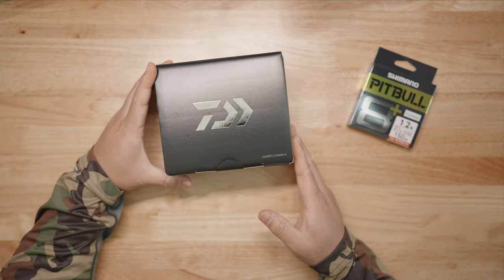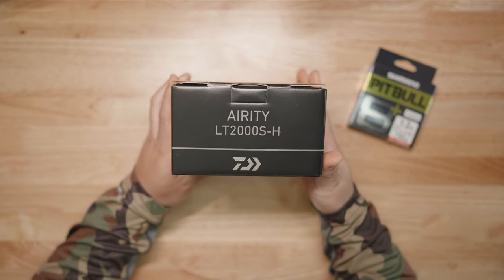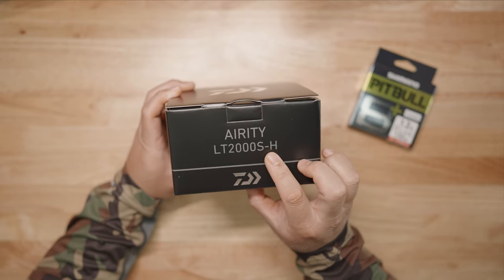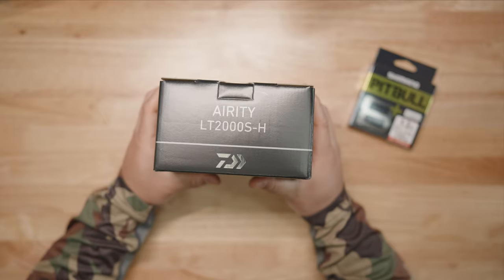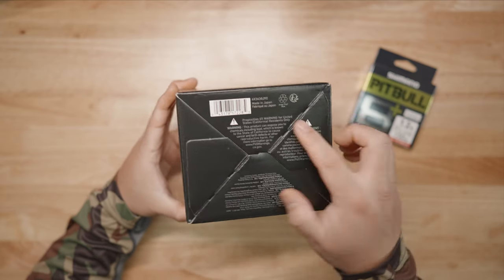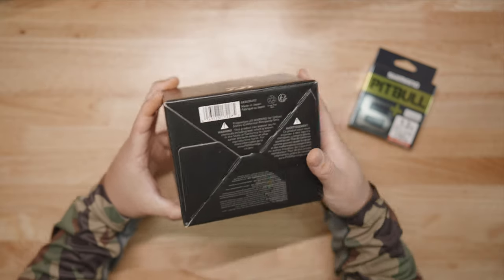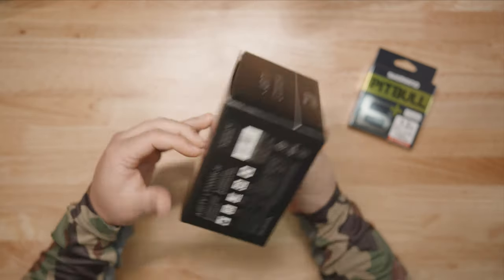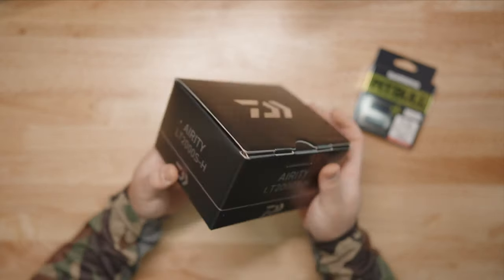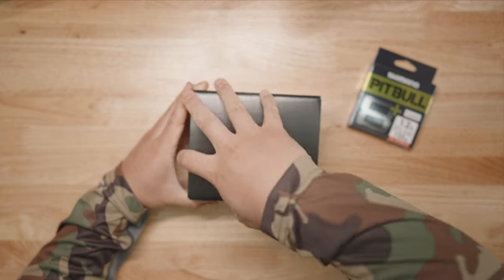We got some braided line and we got the man of the hour — the 2023 Daiwa Air T. This is the LT 2000S-H, meaning it's a high gear. I opted for the high gear because I like my reels to be high gear. Check out the box right there — made in Japan, so there's no questioning where it's made. Check out the specs right there, the lettering. The box is pretty familiar for Daiwa, but let's get to the meat and potatoes inside.